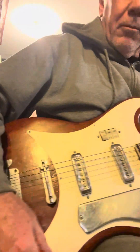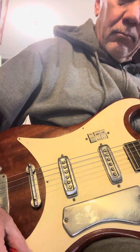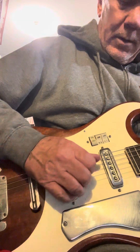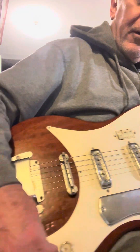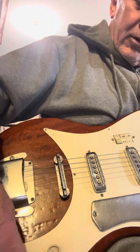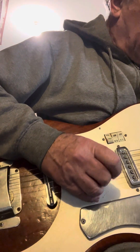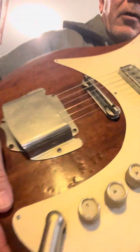Volume. A little scratchy — clean that up. And then volume for the bridge pickup. Tone. Original knobs.